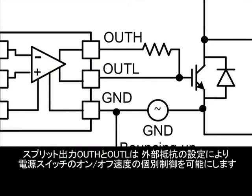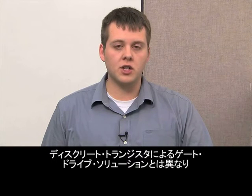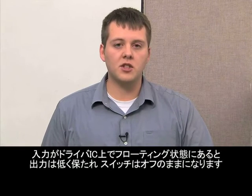The split output OUT-H and OUT-L allows the designer to control the turn-on and turn-off speeds of the power switch separately by setting of external resistors. Unlike the discrete transistor gate drive solution, if the input becomes floating on the driver IC, the output is held low to keep the switch off.